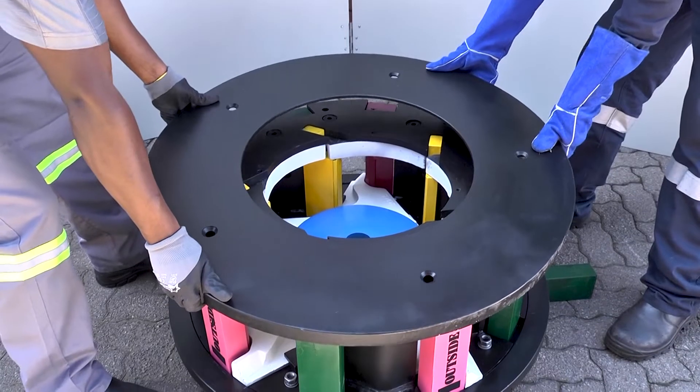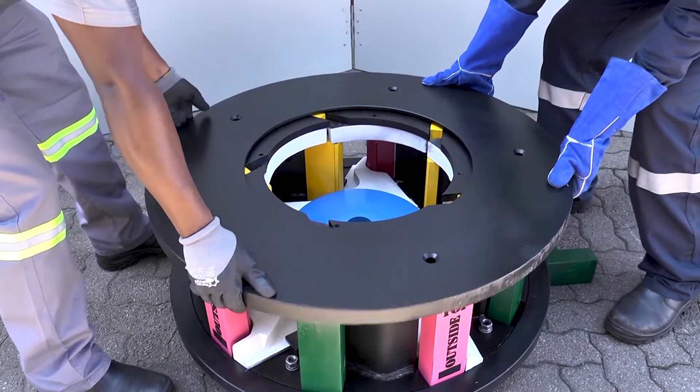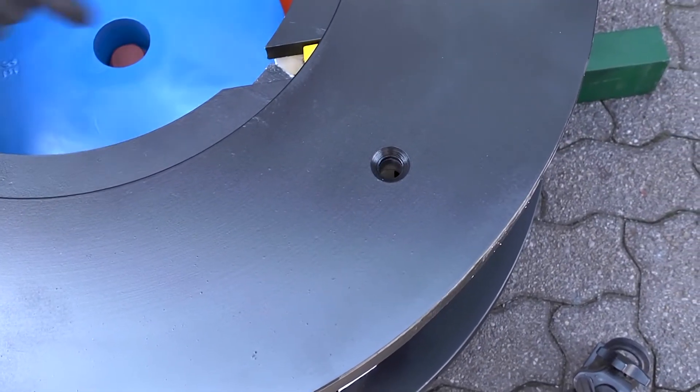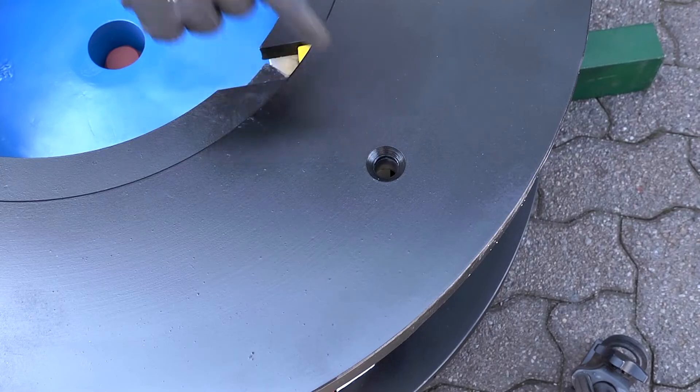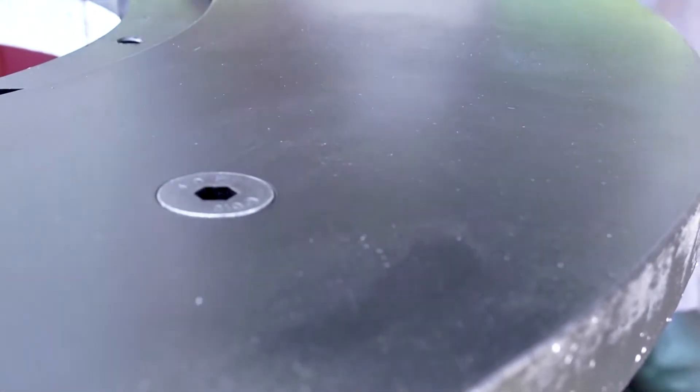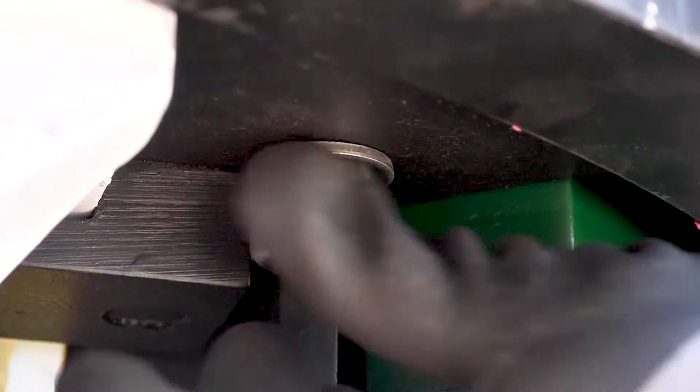Next, place the rotor top protection plate and align the holes with those on the rotor top plate. Insert the M16 x 50 CSK bolt from the top. Secure this with the M16 flat washer, M16 spring washer, and correct nut.